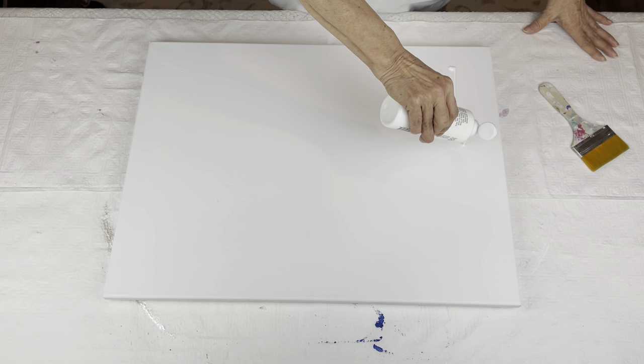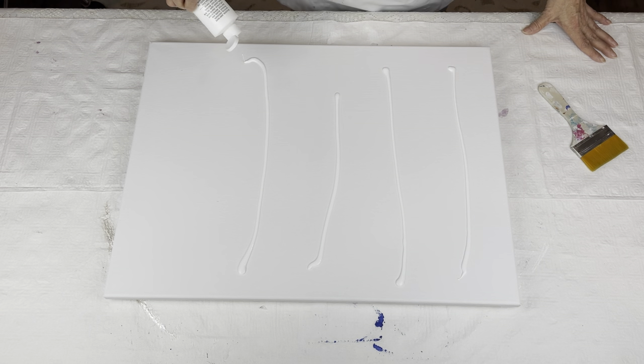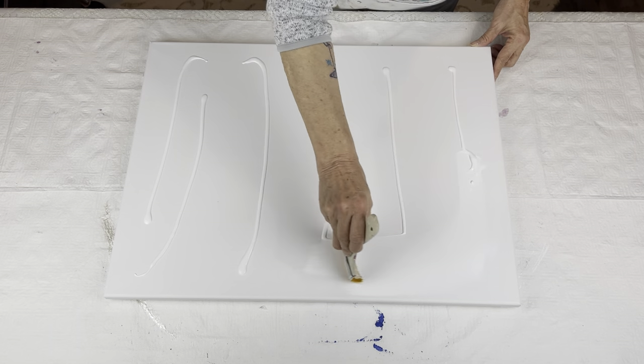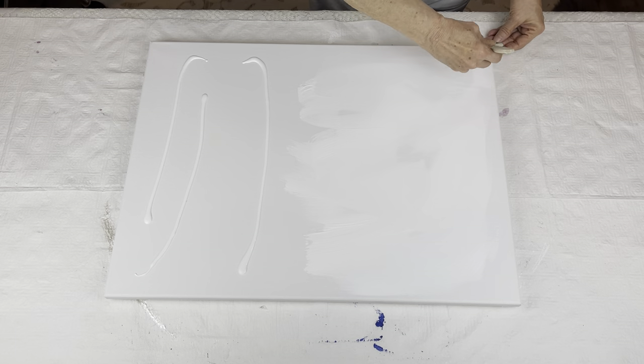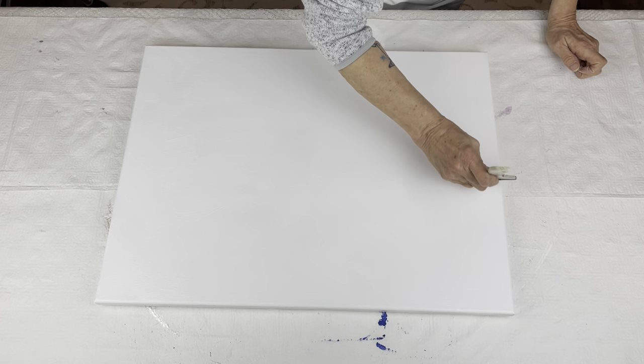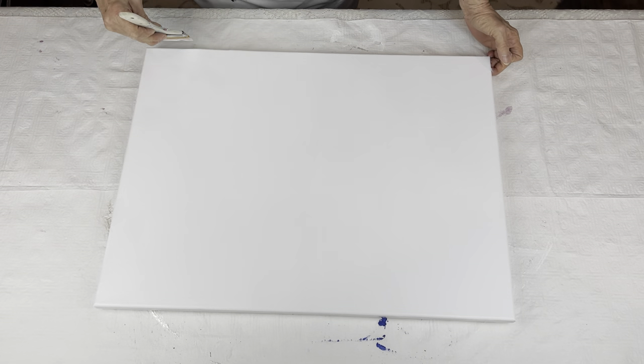The first thing that I want to do is put a base coat of white on my canvas because I'm going to be using white pearl later on. This is just a Craftsmart white — it doesn't matter what white you use. And this is an 18 by 24 inch canvas. Now I'm going to let that completely dry.